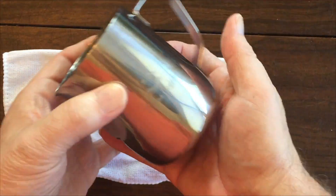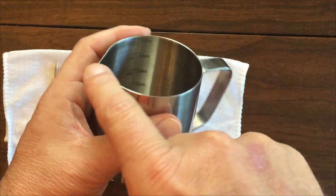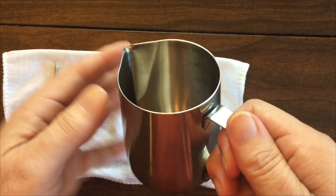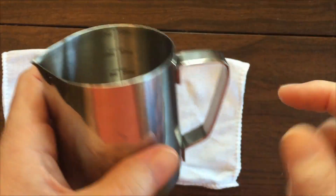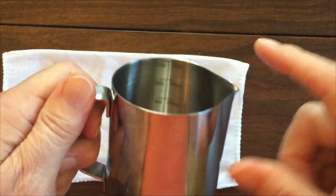It has good balance, feels good in the hands. The underside is rounded which is nice and then has this precision pour spout for no mess. What's unique about it is that it has the measurements on both sides so the left handers can read the measurements too.